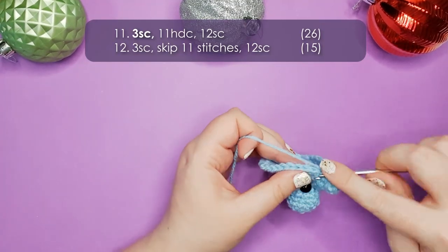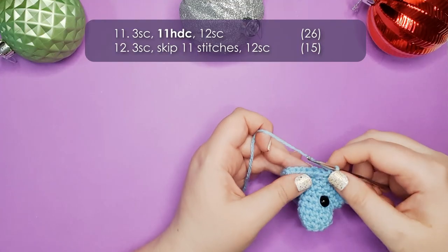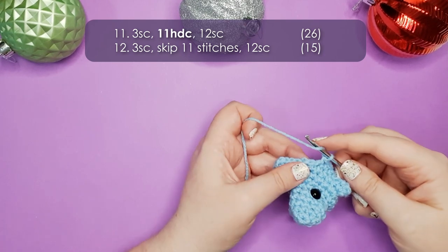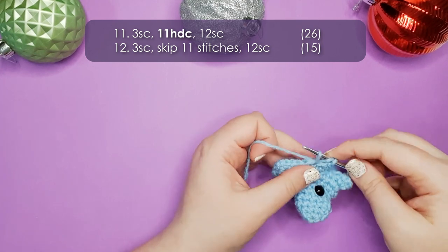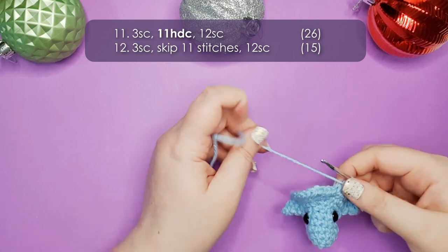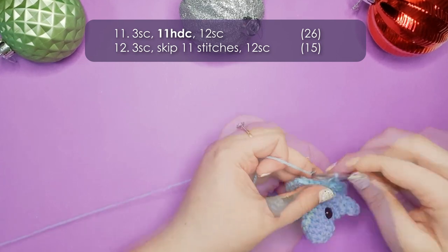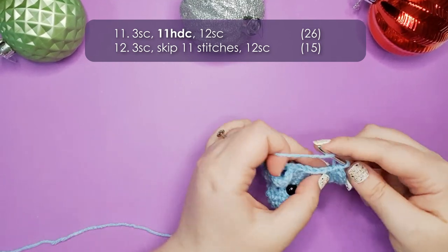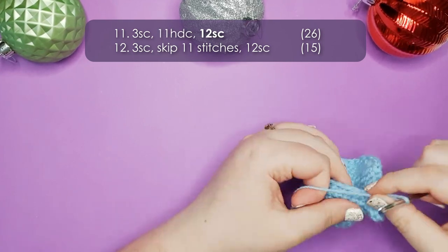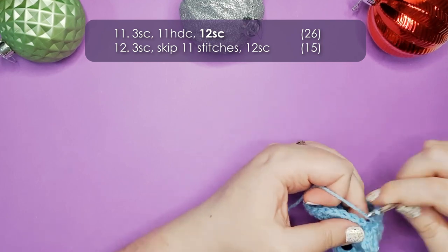Now we're going to head into row 11, which starts with just 3 single crochet. We're then going to work 11 half double crochet across the top of the dorsal fin. To half double crochet: yarn over your hook once, insert through the stitch, yarn over and pull up a loop — you've got 3 loops on your hook — then yarn over and pull through all 3 to finish the stitch. Work 10 more, then finish the round by working 12 single crochet back to our starting point.